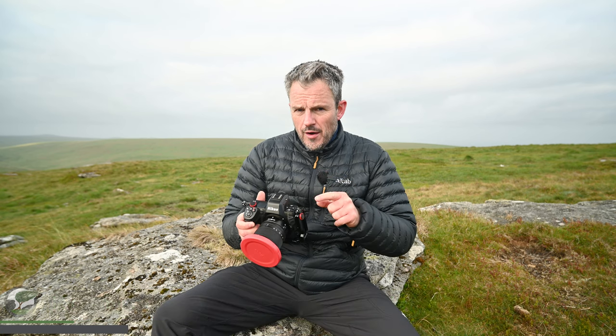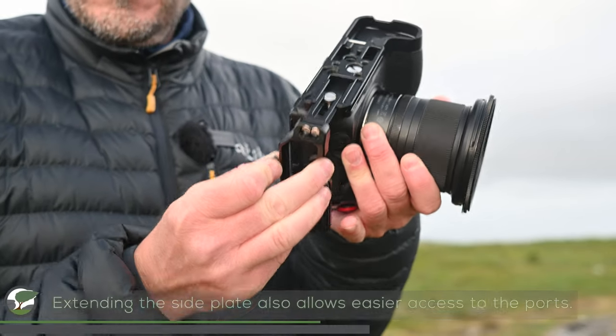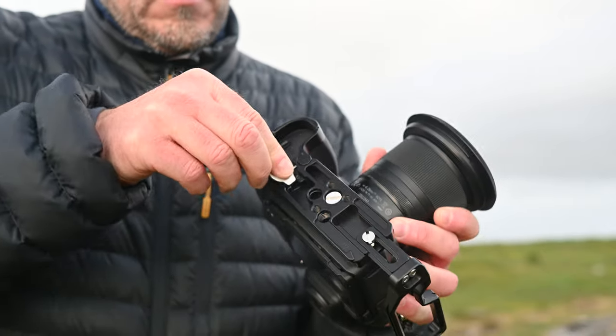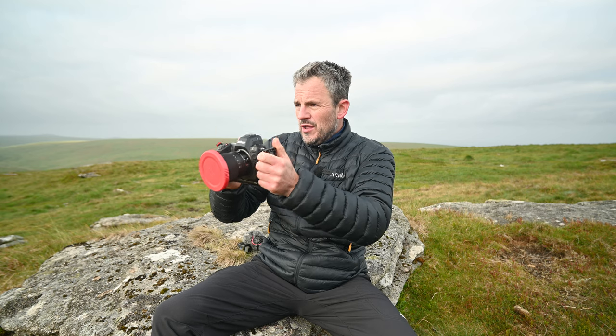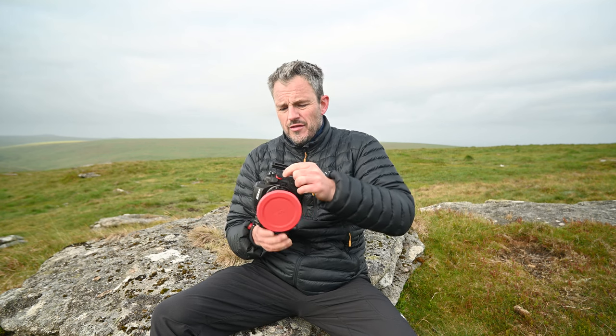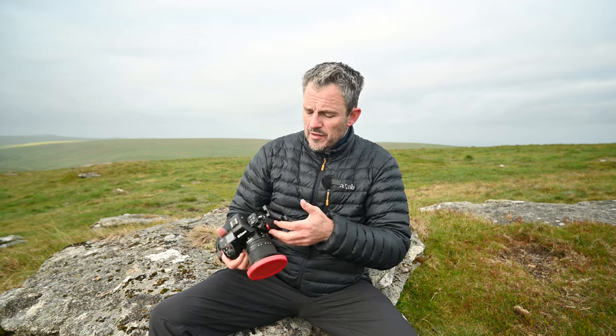Here's a clever feature of this SmallRig L-bracket that I haven't seen in other L-brackets before. There's a screw at the end, and if I loosen that off I can slide out the side panel. What this extra bit does is act like a carry handle, so if I'm shooting handheld that's going to give me a lot more stability — it feels much more stable. The other thing it does is blur into that video feature set: this is obviously a product designed for photographers, but if you do a little bit of video, maybe you're a YouTuber or you just want to grab some B-roll, it's actually very handy because of that extra stability.